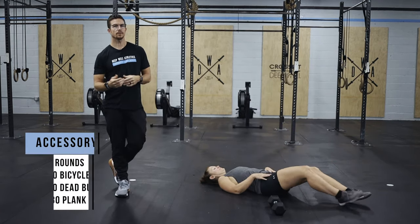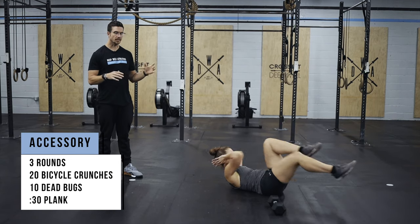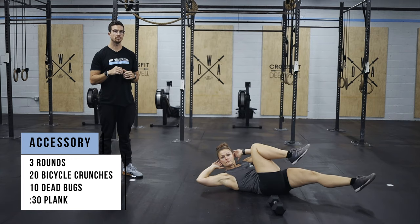Then we have some accessory work today for your core. It's going to be three rounds. We're going to do 20 bicycle crunches — think knee to elbow, knee to elbow, big twist to make that happen.